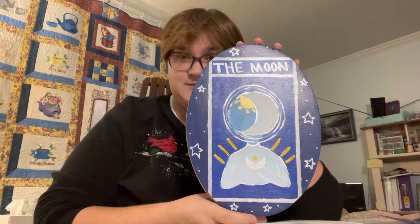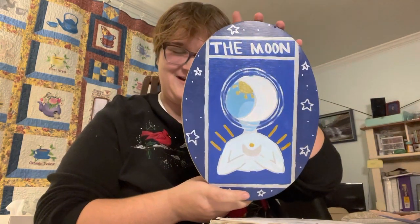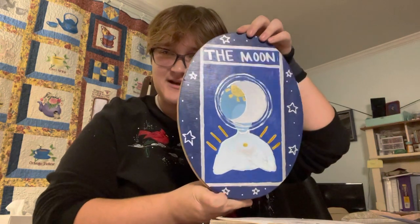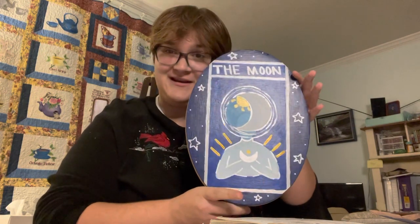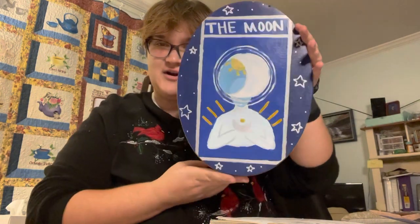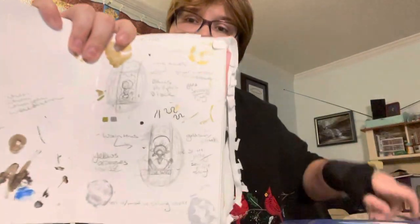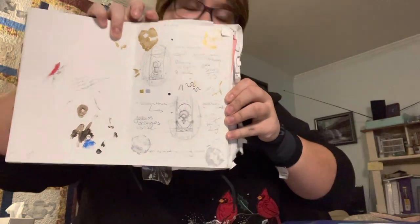The first piece I'd like to start off with is called The Moon. It's acrylic paint on a wooden board, roughly 14 by 9 inches, and it took a lot of planning as it's based off of tarot cards, which all have a deeper meaning behind them. Here is a sneak peek of all of the planning I did for it.